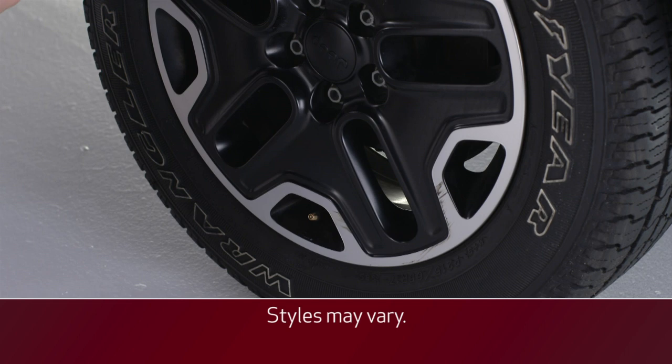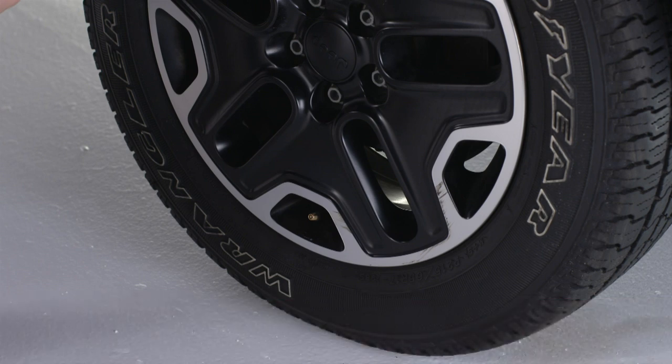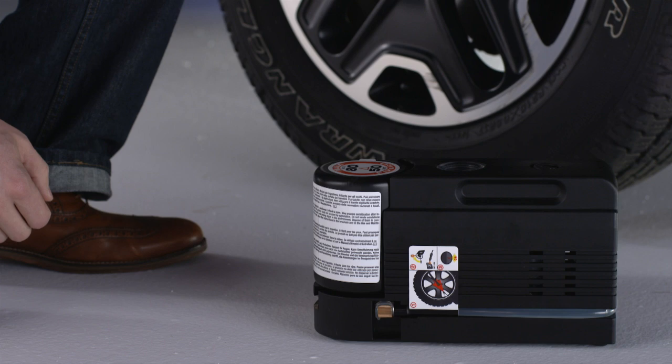Position the damaged tire so that the valve stem is near the ground. This will allow the tire service kit hose to reach the valve stem with the kit flat on the ground.